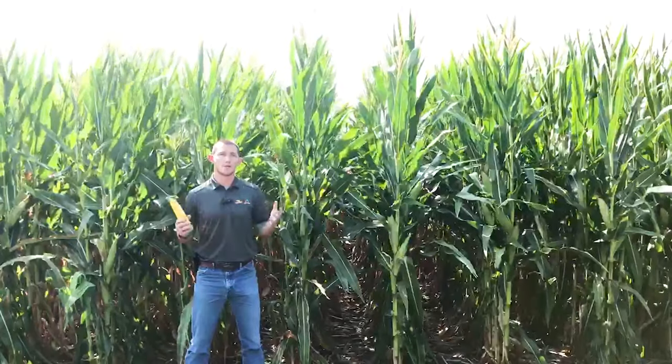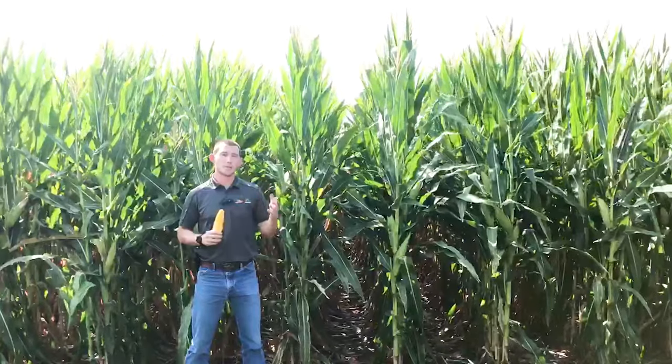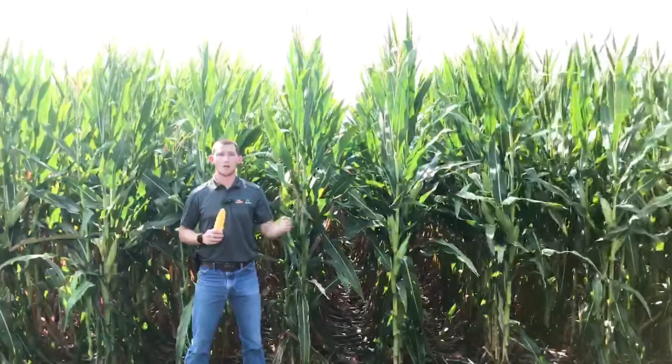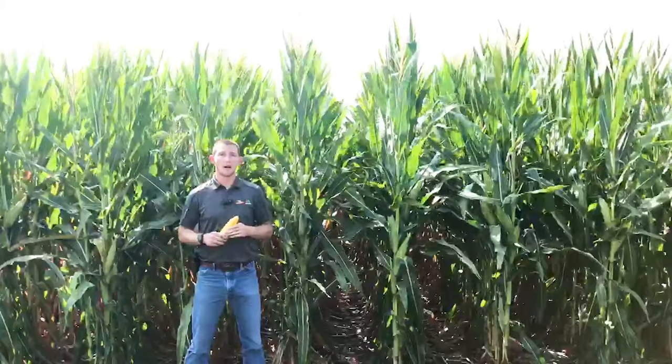From a standpoint of placement, being a double pro, I'm only going to be placing this on rotated acres. But as a product, I want to get it planted early — so well-tiled or well-drained farms in a highly productive environment.